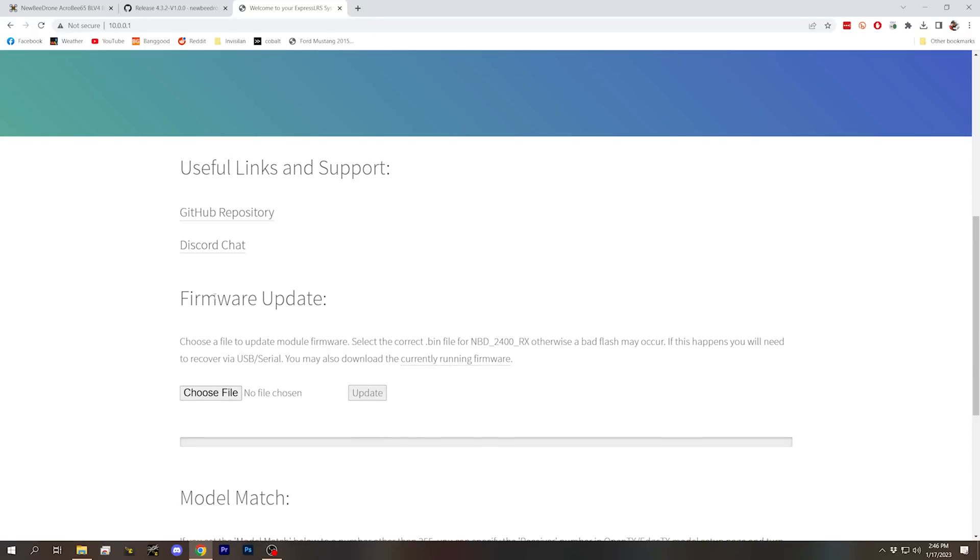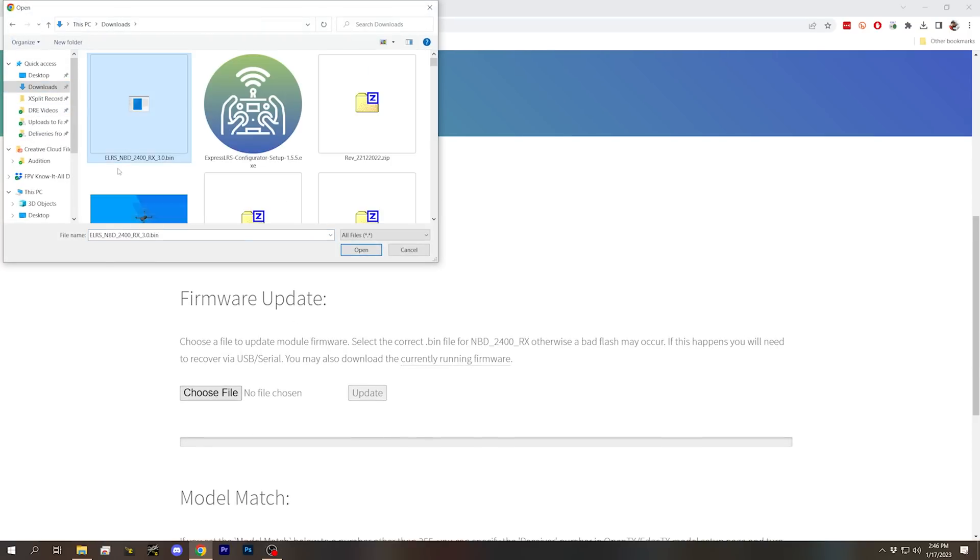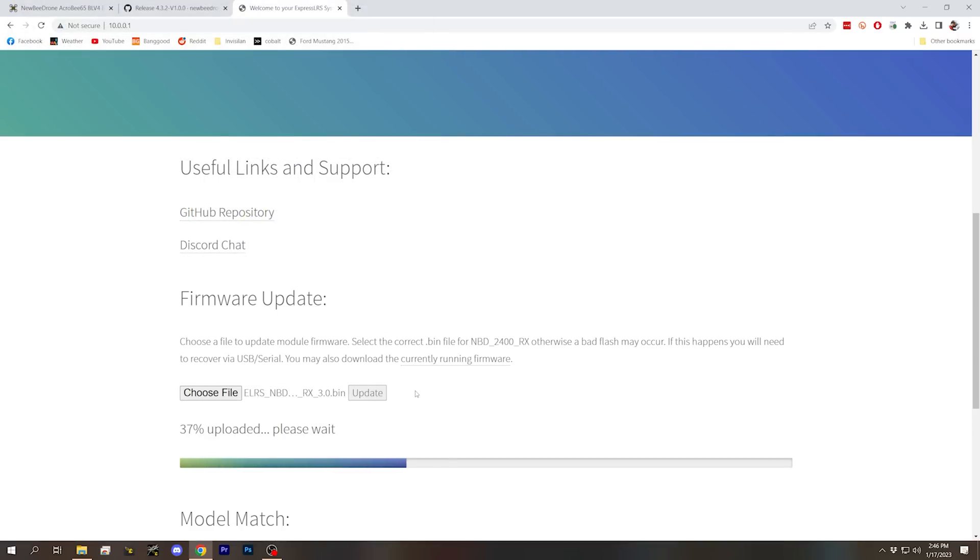Scroll down to Firmware Update and hit Choose File, then go to Downloads and find the bin file you downloaded. Hit Open and Update — it will upload and flash the firmware. To me, this is the simplest, most reliable way of updating ExpressLRS. It's not the fewest steps, but if you can't get ExpressLRS Configurator to work reliably, this is the fallback that works most consistently.